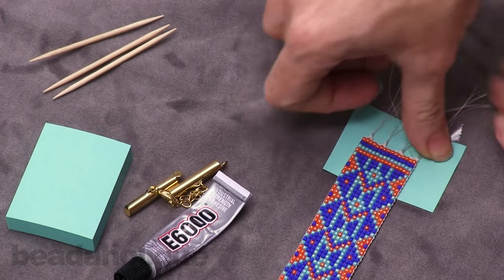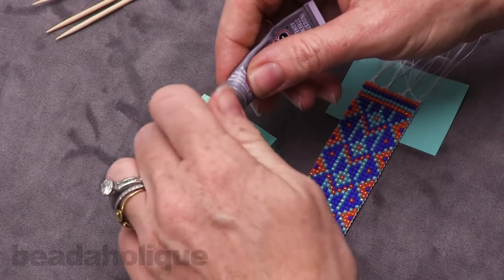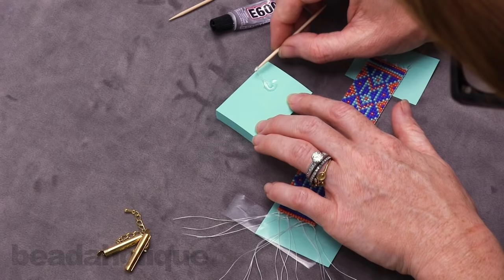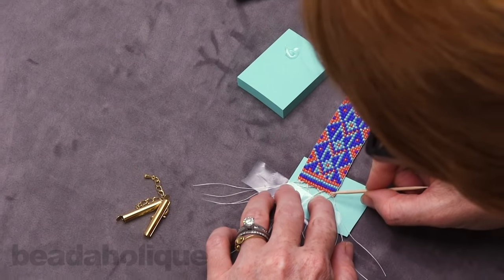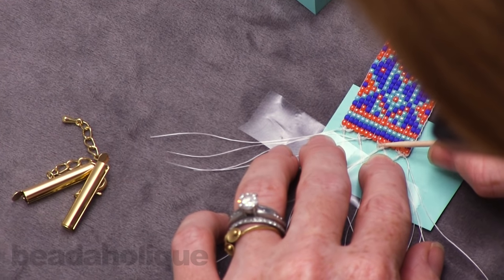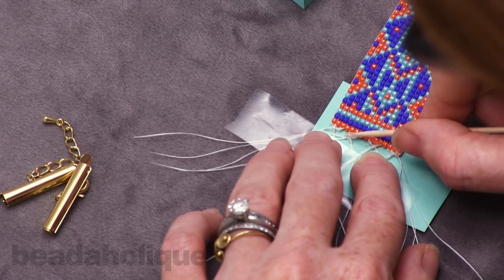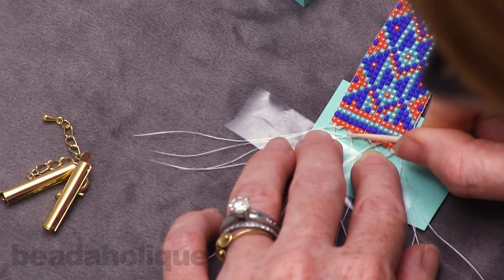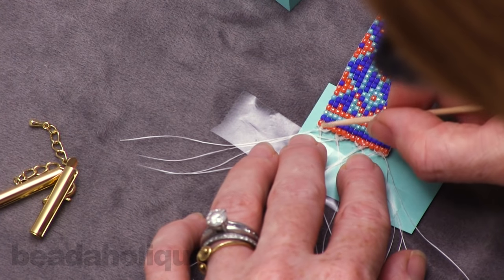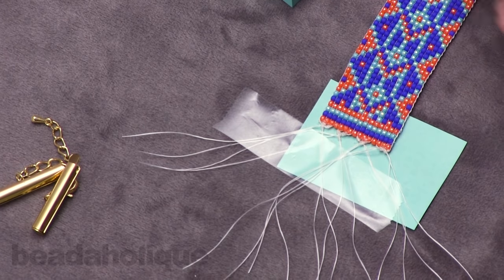Now we're going to use some E6000 glue, which is a really great multi-purpose glue. Take a toothpick and put glue on top of your knots right up near the beads, pressing the glue into it. I'm not using a huge amount of glue but I am covering that knot, really scraping my toothpick over the threads and even touching up against the beads a little bit. Now let's do the other side.